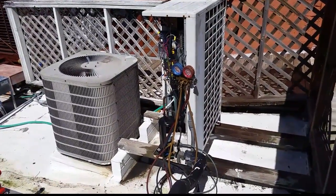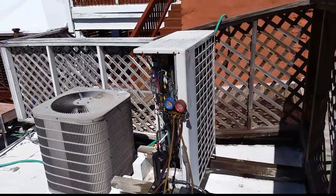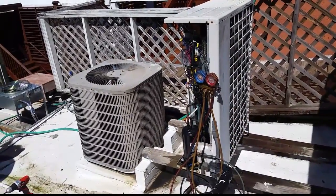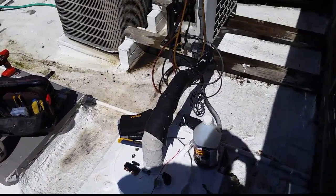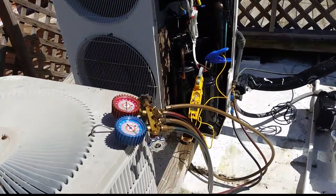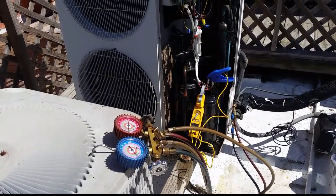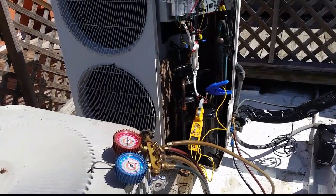We noticed a high amp draw on the compressors - one of them was near the rated load amps. So they wanted to go ahead and clean the coil off, because although it looked good, with all the grease floating around up here and them just having redone the roof, who knows how much crap is in there. I used trusty coil cleaner and we cleaned it out. There's no high gauge port on it, so I'm taking the amp draw off the compressor and using a discharge temperature sensor to compare with what we had before.